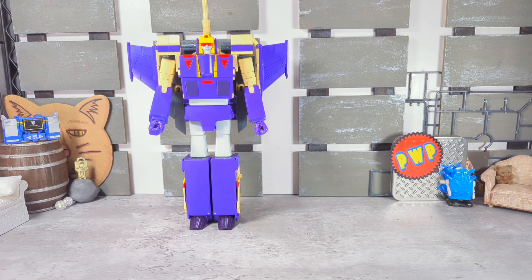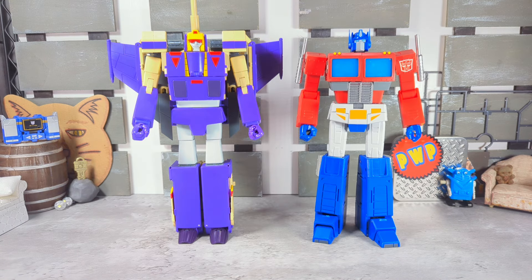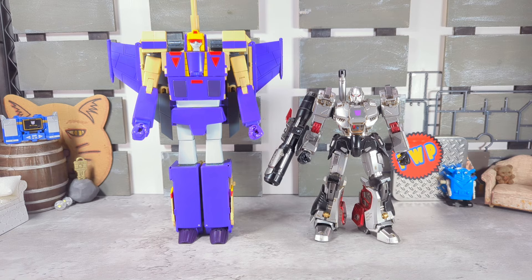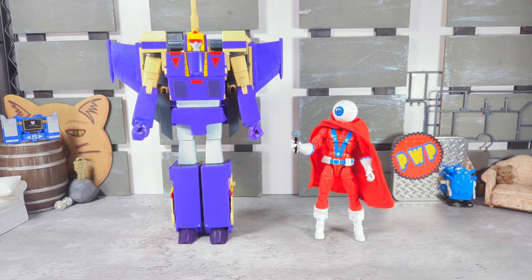Setting Blitzwing to the side, we're going to do some size comparisons next to: Deformation Space Blaster, Transform Element Optimus Prime, Robot Paradise Soundwave, SS86 Swoop, 3.0 MDLX Megatron, and last but certainly not least, the orb representing Marvel Legends around the world.